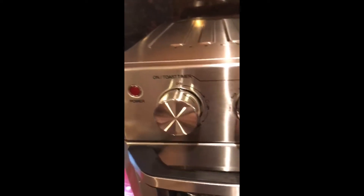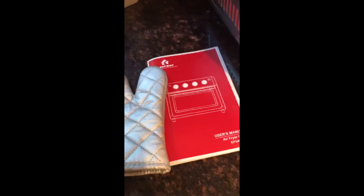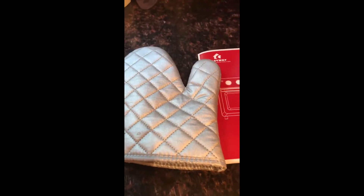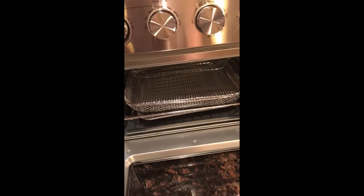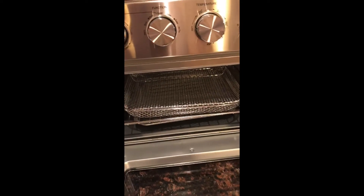I turn on the toaster which has its own timer and it has preset settings for various things. Costway came with an oven mitt and inside, as you can see, I already put everything in which I'm going to take out to cook and demonstrate how it works.